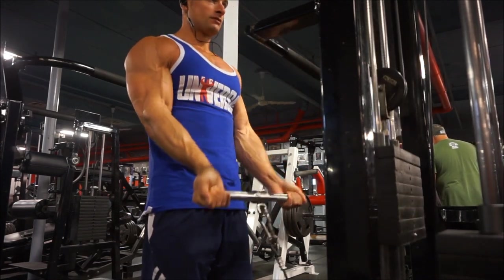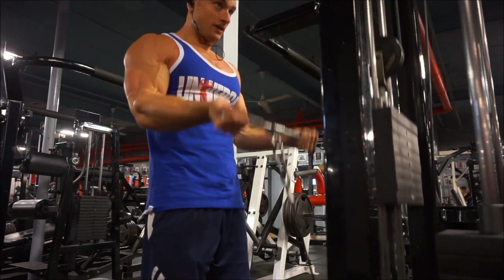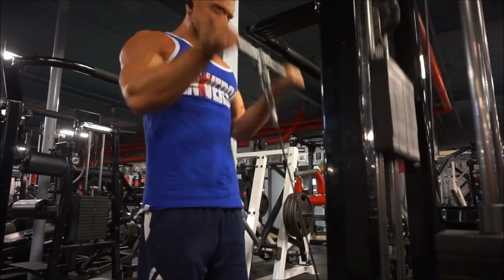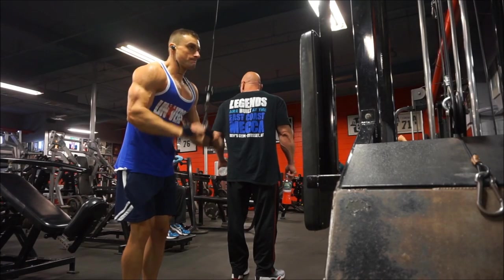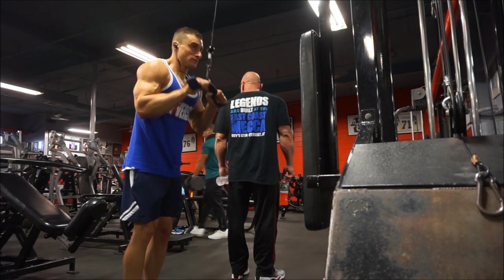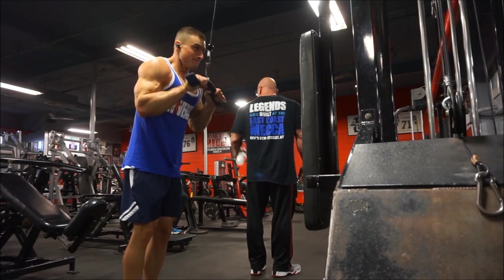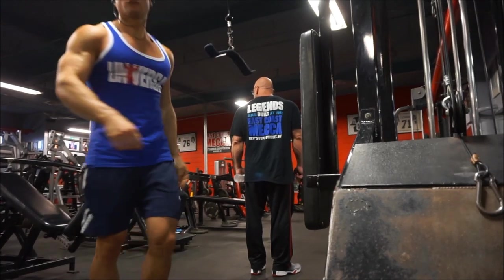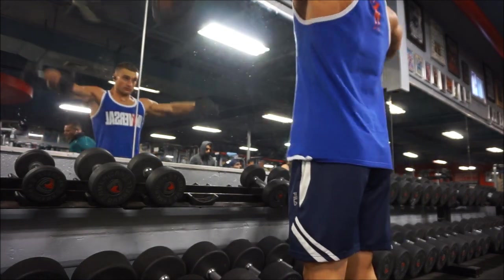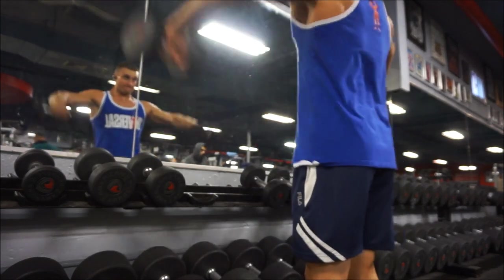Same thing with losing fat — you set a goal of eight percent body fat, you get to eleven percent and you're tired, hungry, and losing strength, and rather than keep cutting you stop and go back into a bulk. The truth is, if you want to be eight percent body fat, you're not going to get there eating a ton of food with no cardio while gaining strength. It takes sacrifices and being a little bit uncomfortable. I get a lot of people asking about bulking and cutting who complain they're hungry when cutting or can't eat when bulking after only two months — that's what it takes, and if you keep going back and forth you'll keep short-changing your progress.